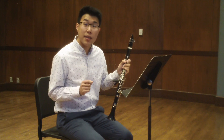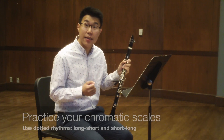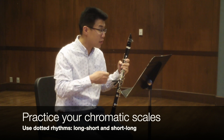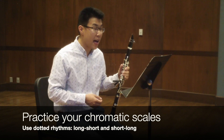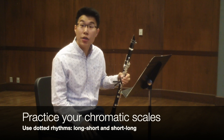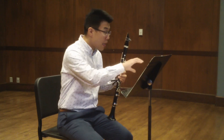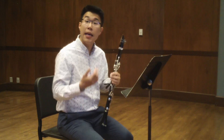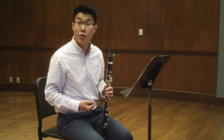One of the first points I have for you in preparing this etude is to practice your chromatic scales. They are found throughout the etude — measures 11, 14, 25, 26, 31, just to name a few. As opposed to just practicing them as they appear in this etude, I would take some time to practice your full range chromatic scale.